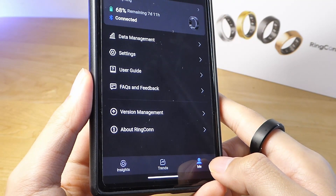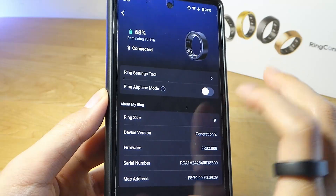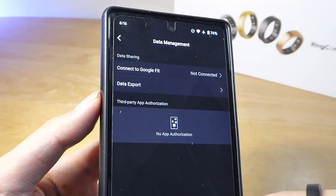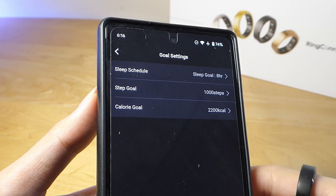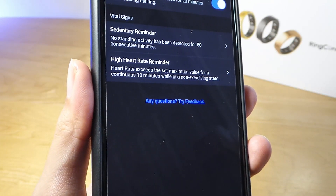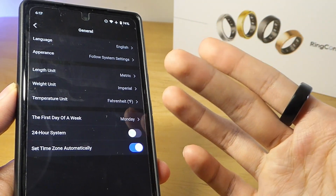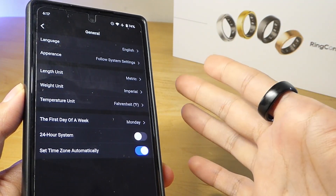Under the Me tab, you can check if the ring is connected, the battery percentage remaining, and an estimated number of days it can last. Tapping inside, you can activate an airplane mode for the ring, turning off Bluetooth, which will prolong battery life even more — Bluetooth turns back on when you place it in the charging case and remove it. Data in the Ringcon app can also be exported to Google Fit for consolidating. Under more advanced options, you can set goals for steps and sleep, including alerts for sitting too long and heart rate thresholds, with notifications sent in the app since the ring doesn't have a display or haptic vibration motor.